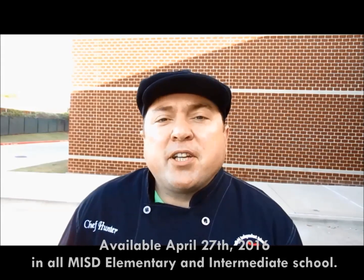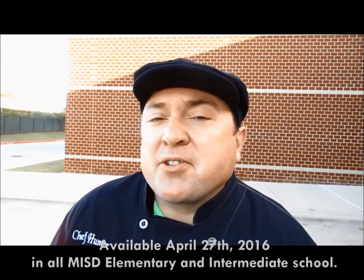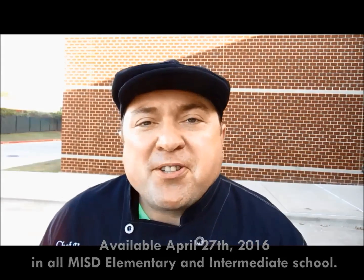Howdy Mansfield! It's your old friend Chef Hunter, and this month's Choo Choo I Tried Something New is going to be the BlackBerry, which will be available in all Mansfield Independent School District Elementary and Intermediate schools for sampling on April 27th.